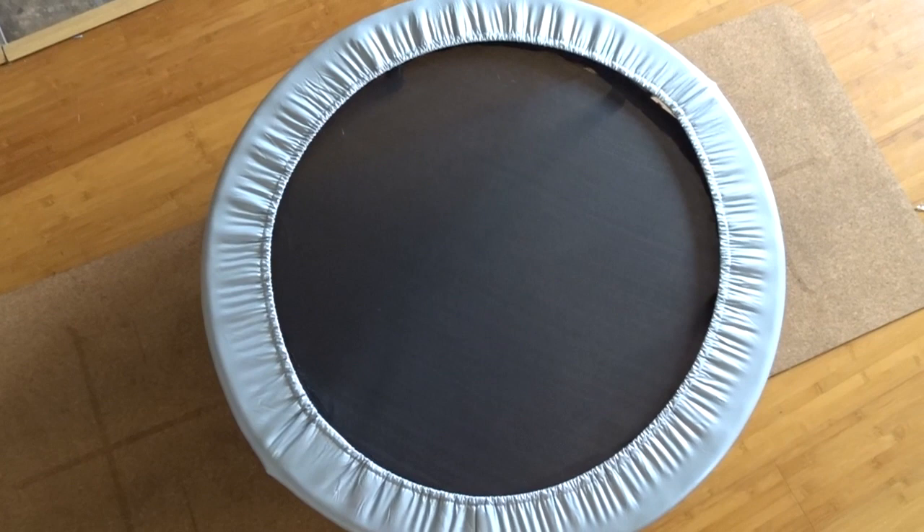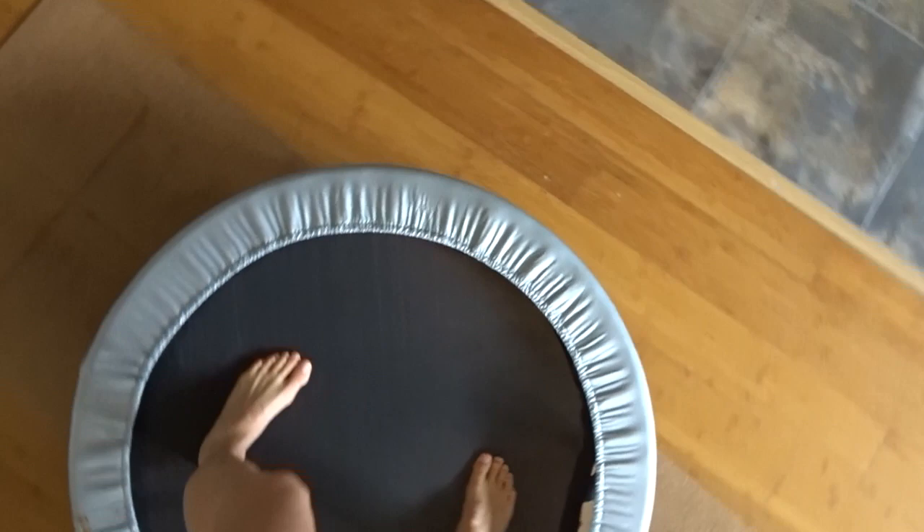If you're wondering what a rebounder is, it's basically just a mini trampoline — even big trampolines will do the same thing. I'll jump on this for anywhere from 10 to 30 minutes. If I have the time, I'll put on a show or a YouTube video that I enjoy watching and just jump on the rebounder for however long the video is. Some days when I have more energy I'll go really hard; other days I'll just jump very lightly and barely have my feet come off the rebounder. Either way, it's going to pump your lymphatic system and it's a great way to help cleanse your lymph.